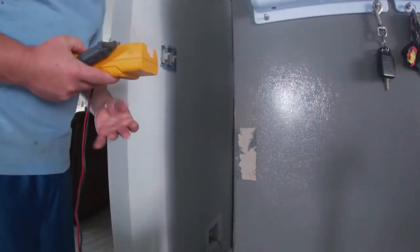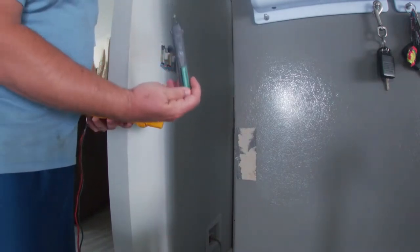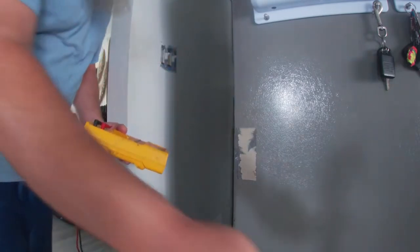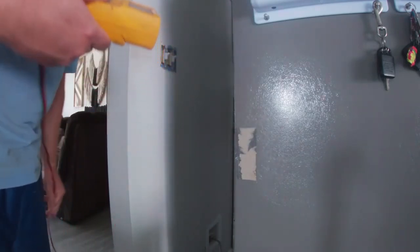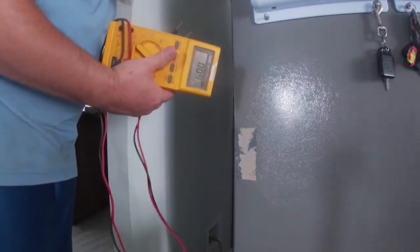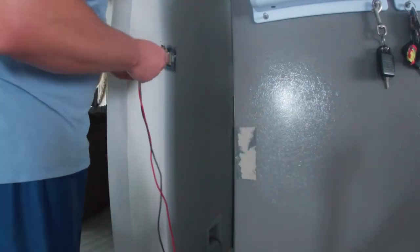At this point, I always like to double-check and verify that there's no power present. Normally I would be using a meter like this — I can just stick it up here to see if it beeps at me. I don't have batteries for that currently, so I'm going to use my Fluke. It's just a little harder because I actually have to stick the meter leads in here to verify there's no power.